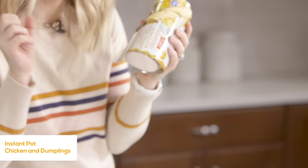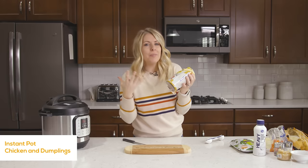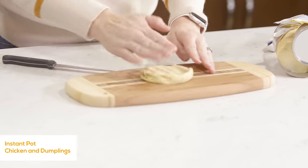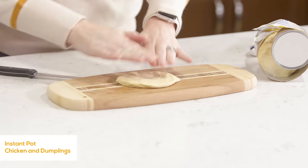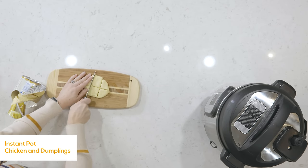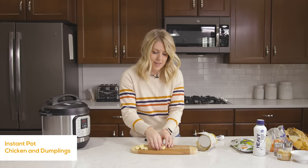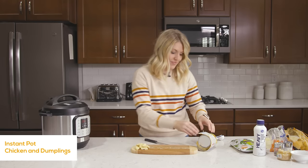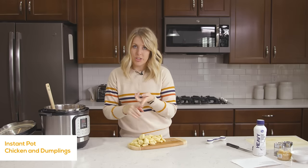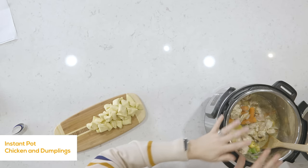I already popped the biscuit can open for you. This is the jumbo biscuits — it comes with eight, but you only need about six of them. Take a biscuit, flatten it out a little bit, and cut it into strips — I like to do six pieces per biscuit, splitting it in two first and then a few more cuts. They don't have to be even; once they cook they'll all look the same anyway. Do this to six of your biscuits and set them to the side while the rest of your food cooks. So we've chopped our chicken, added vegetables, added spices, and chopped up all the dumplings.